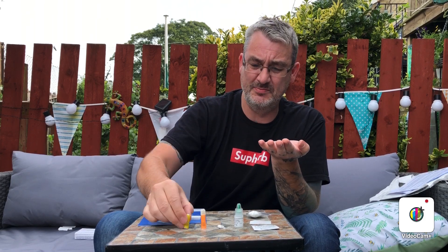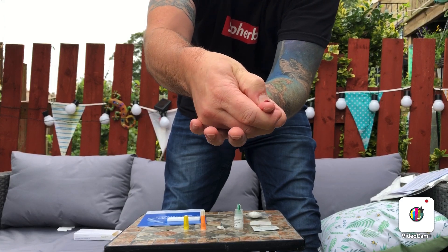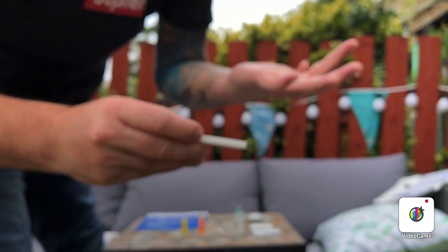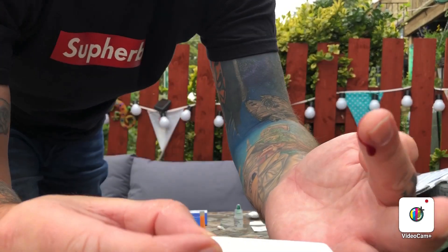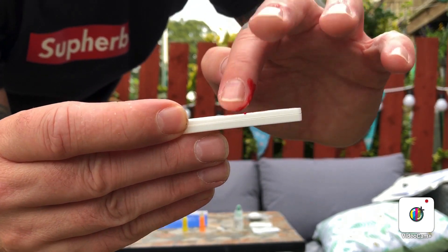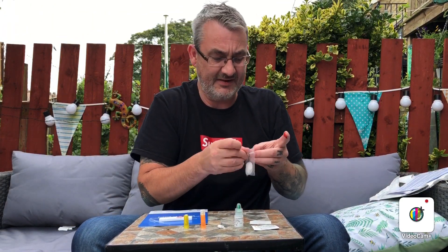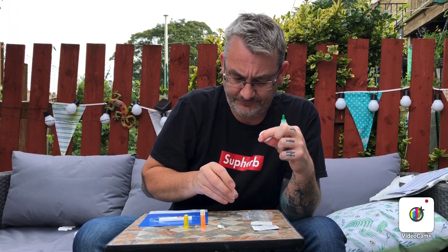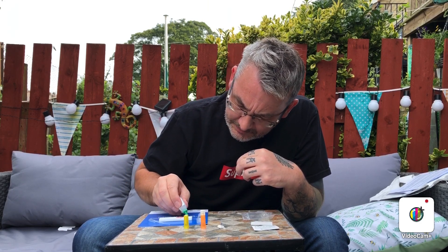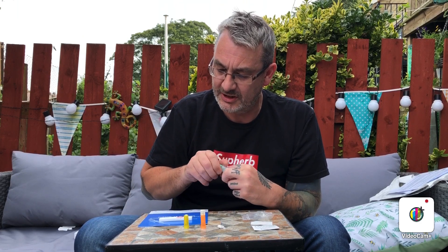Pull that off, stick this to your finger and press — there you go, simple as that. Get the blood drawn and get enough out to cover the sample area. I did wash my hands first. There we go, it's covered. I'm sorry, it's not very nice to look at. Now I wipe that blood off and get this and put it — two drops — one, two — into the test.